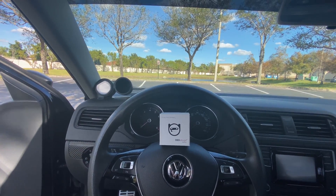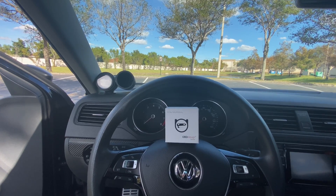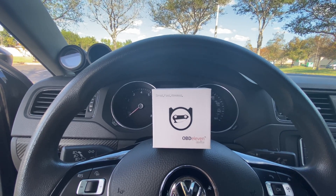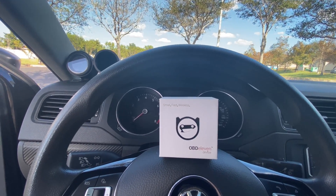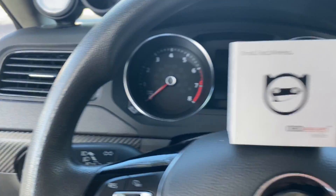Welcome back everybody, hello to all the new viewers. Today we're talking about OBD-11. There are other options like Carista and VCDS that do the same thing — they plug in down here to the OBD-11 port. There's literally a port right here, I'll show you guys that in a moment.